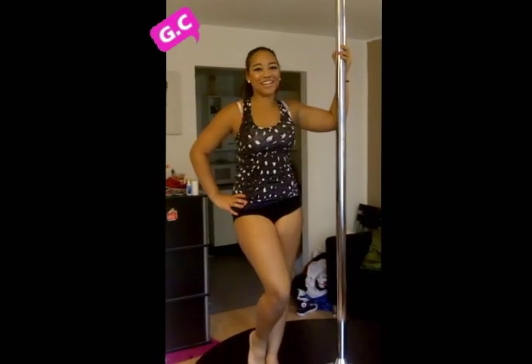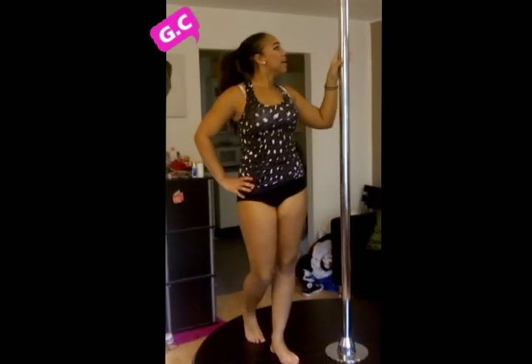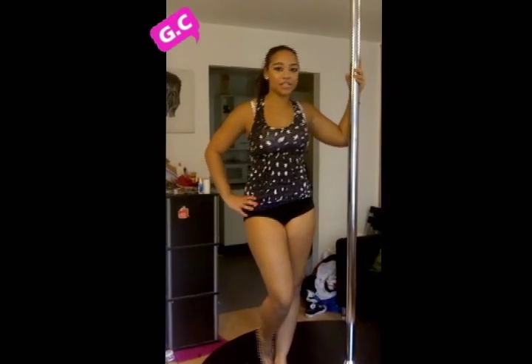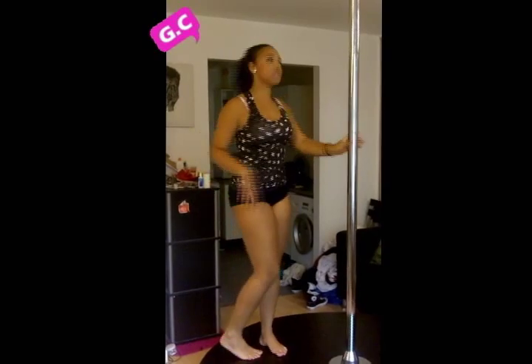Hi, I'm Jada Starr and you're watching Game Show TV. Today I'm going to teach you how to do a basic spin for beginners. This is called the Sundar and I'm just going to show you the trick first of all.